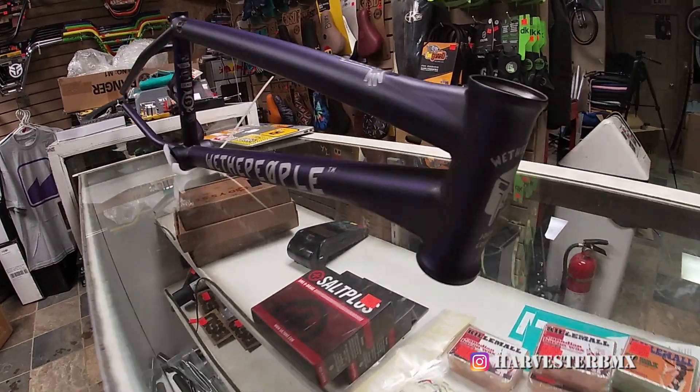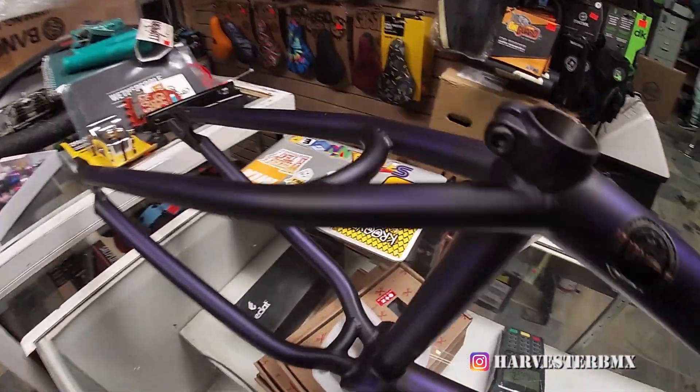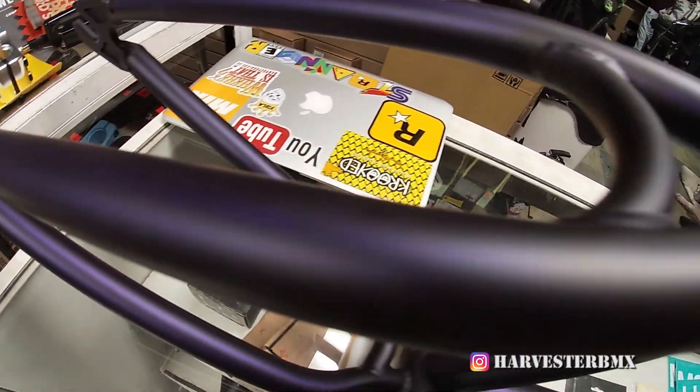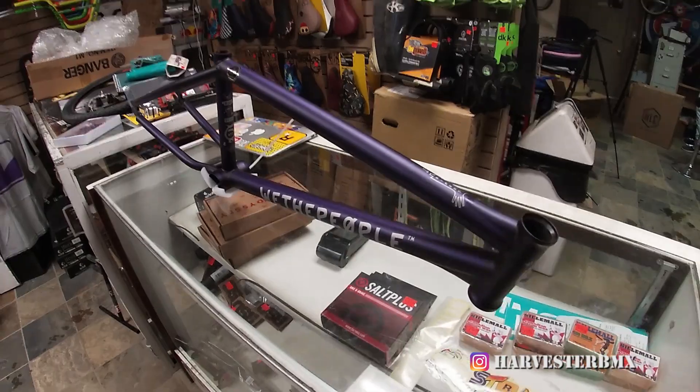Today we're building up a We The People battleship frame with a 20.75 top tube — this is the trans purple. Let's get to the build.